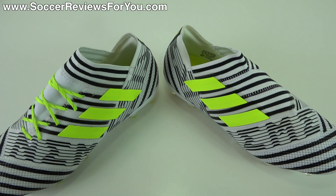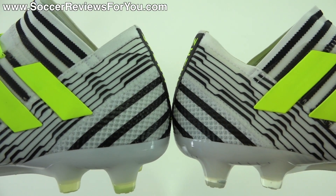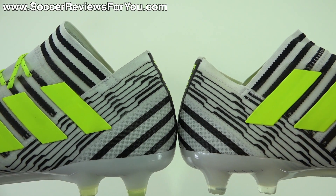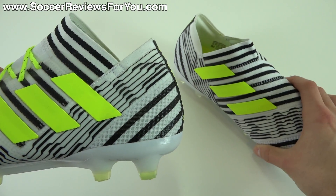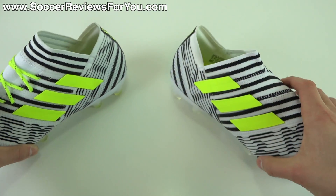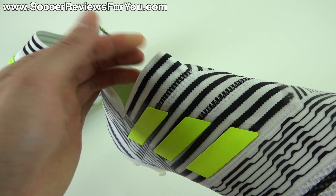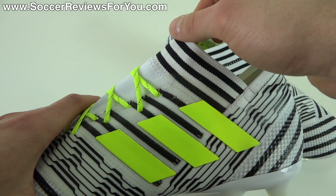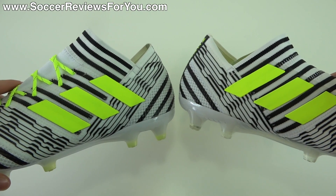One minor difference between these two shoes that doesn't impact a lot in terms of overall feel is the heel area. When I put them side by side, the back part of the 17.1 is a little bit higher, and the same goes for that front piece. I had a little bit of chafing on the 17.1 because it does come up higher — something I didn't struggle with as much on the 17 Plus. You also notice this piece right here is a little bit shorter on the laceless model versus the 17.1, though I'm not entirely sure what the reasoning is.